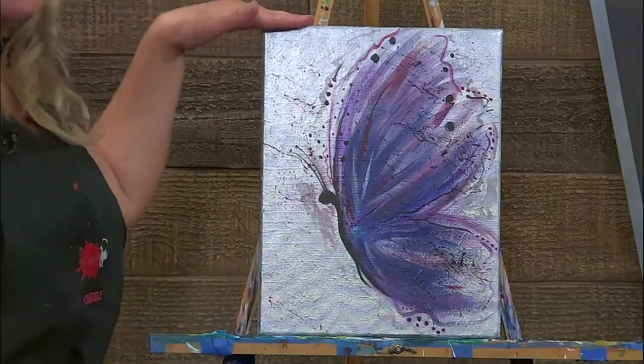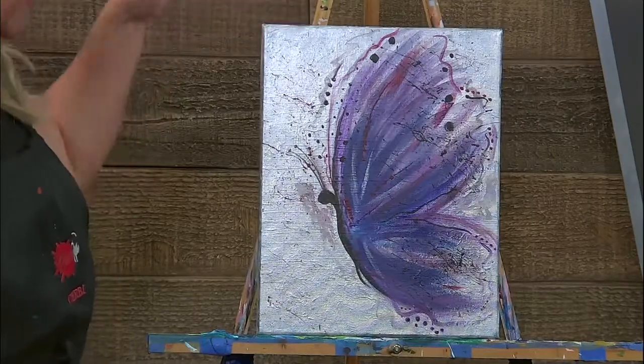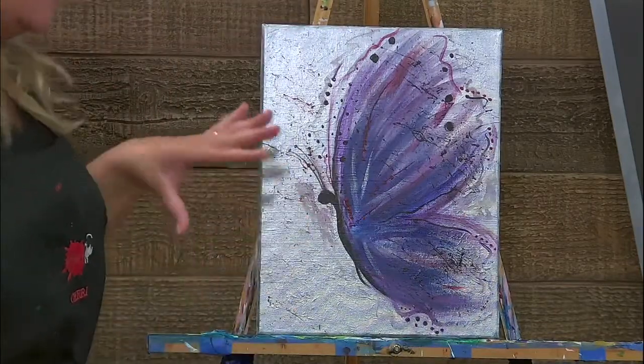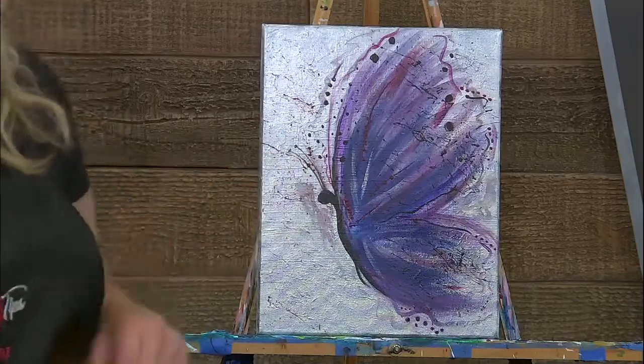We are actually going to dedicate this one to my aunt, my Aunt Kathy, because she really, really wanted me to paint it. So when she follows along, she'll be able to paint it too.